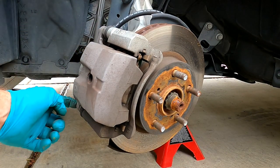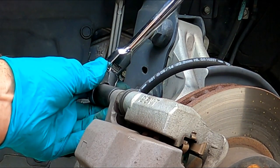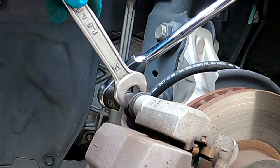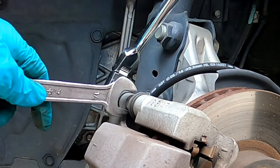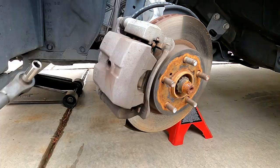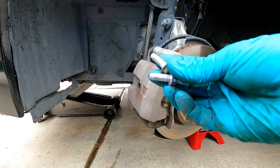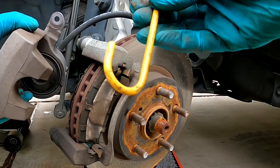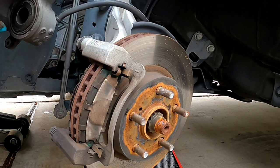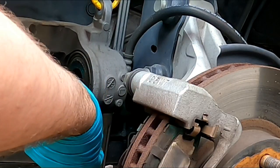Now we can loosen and remove the top and bottom slide pin bolts — those are 14 millimeter. You can see that the slide pin wants to spin here, and that's okay. You can just grab a 17 millimeter open end wrench on there and hold that steady while we break it loose. I'm just going to spin these off really quick. Set those aside. Then we can take off the caliper — I've just got these hooks. I'm just going to hook this up on top of the coil spring so that's out of the way. And you can see that our caliper piston did get pushed all the way back in.